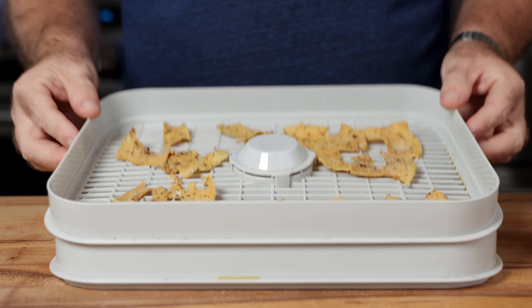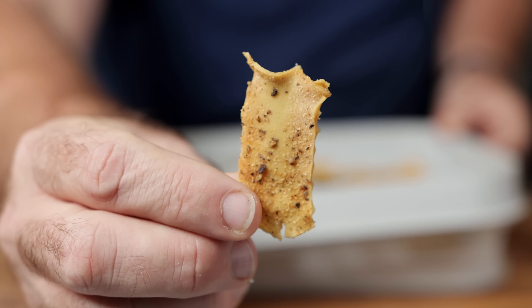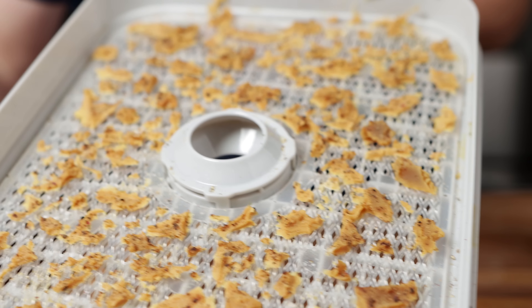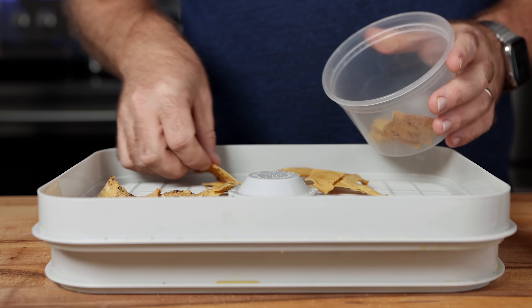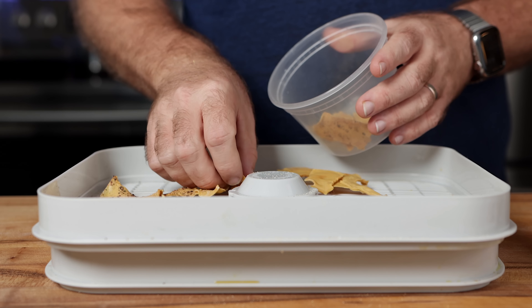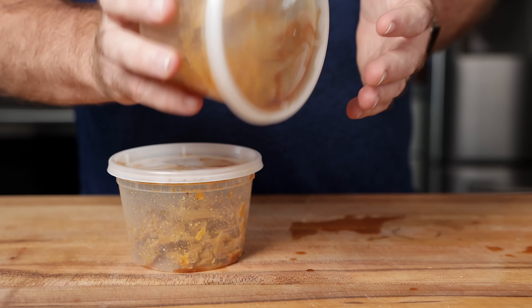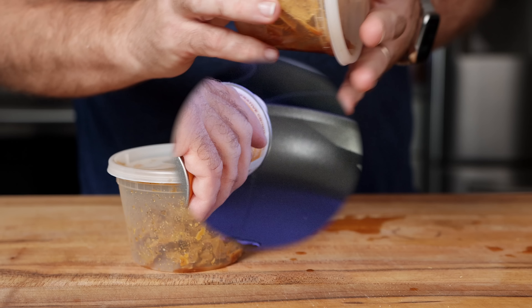The next day, our tofu is really dehydrated — seriously dehydrated. That's the thing about silken: it's mostly moisture, so once you take that away, there's not a whole lot left besides pure protein. I'm going to take a little of the flavoring broth, add the two together, and shake it up. We just want it lightly coated — not soaked — just enough moisture to penetrate and hydrate it up a little bit.